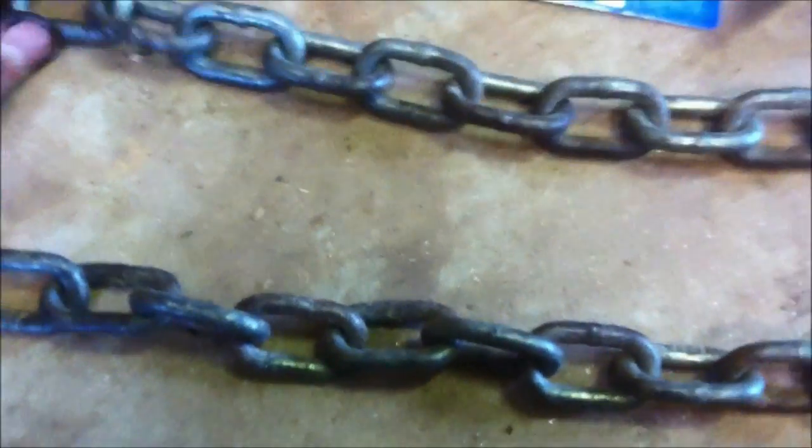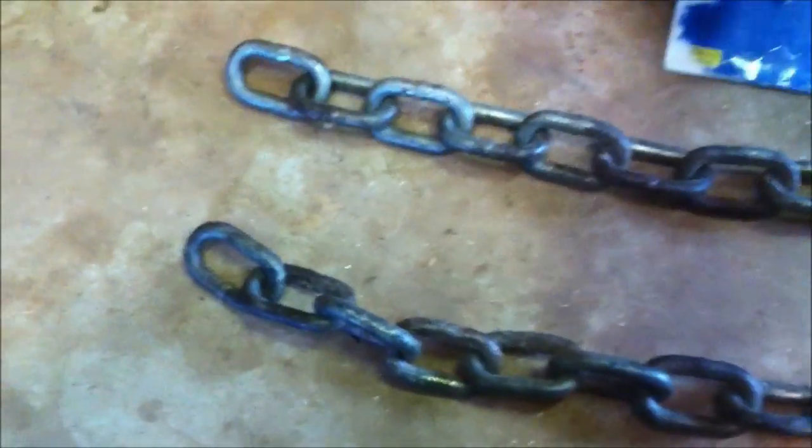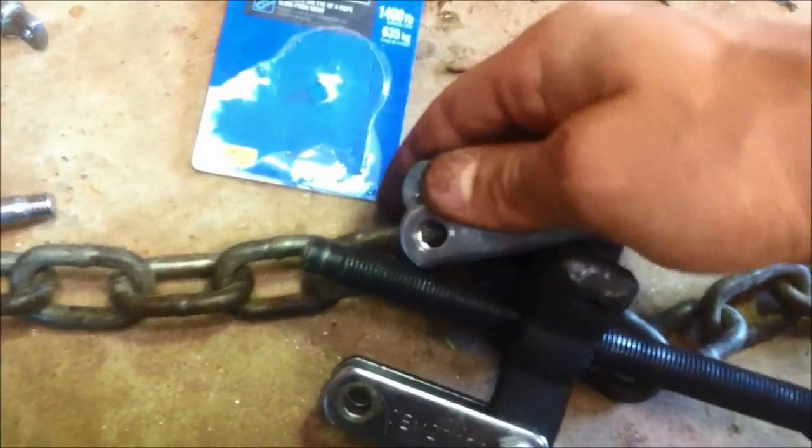I've got a section of chain that I just had laying around. I didn't want to cut it because I'm going to use it for something else. But this is how you rig it up — you put these shackles on here like this, and then put them through. Then put the chain on here and here. But before you do all that, you're going to have to feed this down in here.